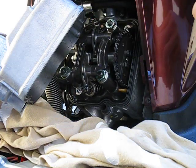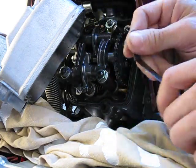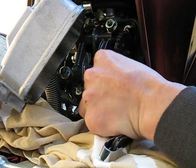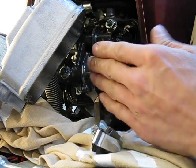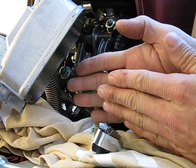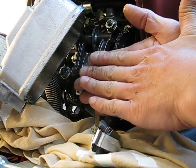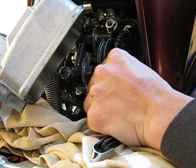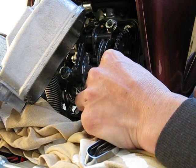Intake is good at six thousandths. The exhaust is going to be ten thousandths. Get the ten thousandths gauge and slide it in. When sliding the feeler gauge in, make sure it's flat against the two surfaces — if it's twisted, it creates false resistance and you'll get a false reading. The exhaust feels pretty good, but a little light on resistance.